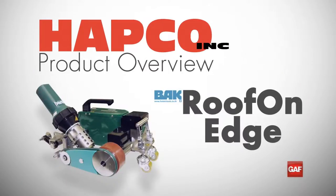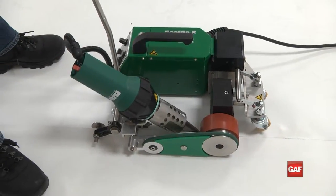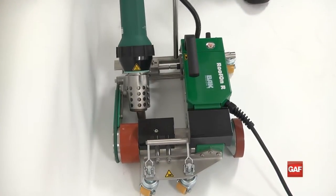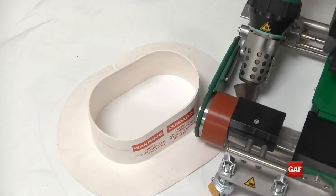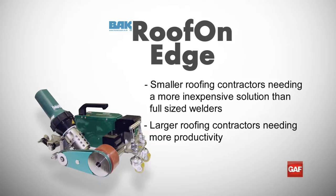The Roof on Edge Welder is unlike any other in the industry. It has the unique ability to provide consistent machine-finished welds in areas where only hand welding could be used to weld the membrane, such as skylights, the base of parapet walls, and even on curved accessories. This makes the Roof on Edge the ideal solution for both smaller roofing contractors whose profits are consumed by man-hours and can't justify the cost of a full-size automatic overlap welder, and large companies who need another option to streamline their hand welding efforts to increase productivity and profitability.